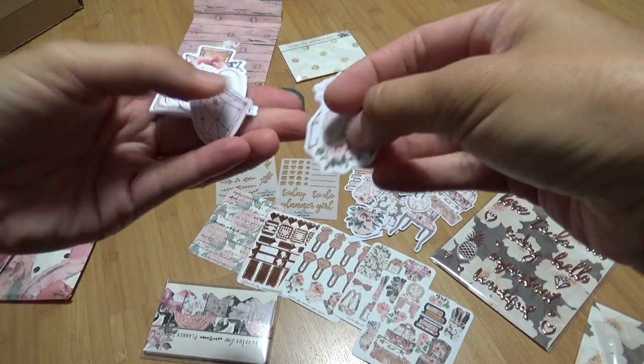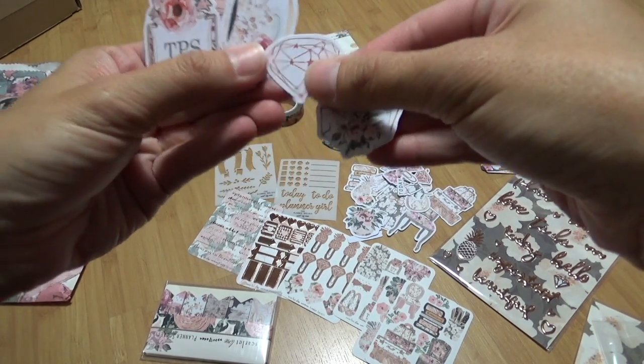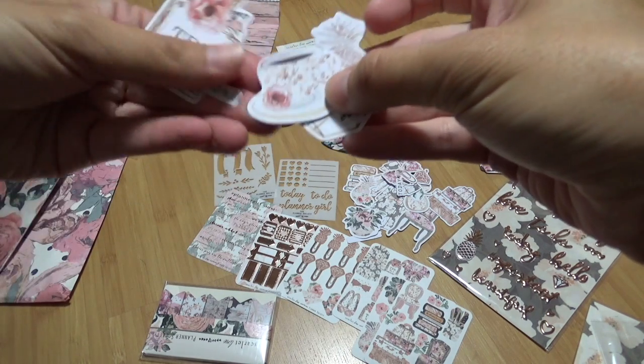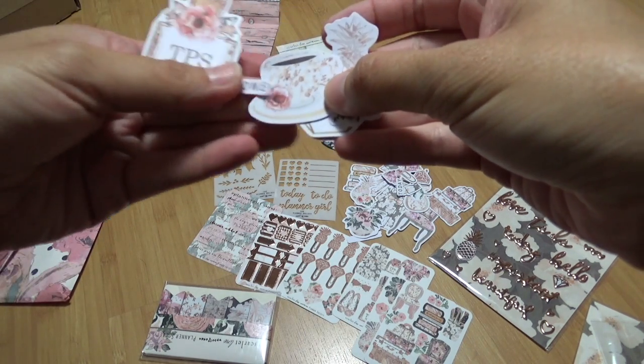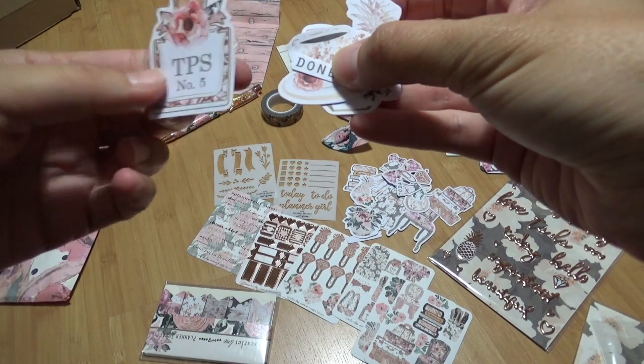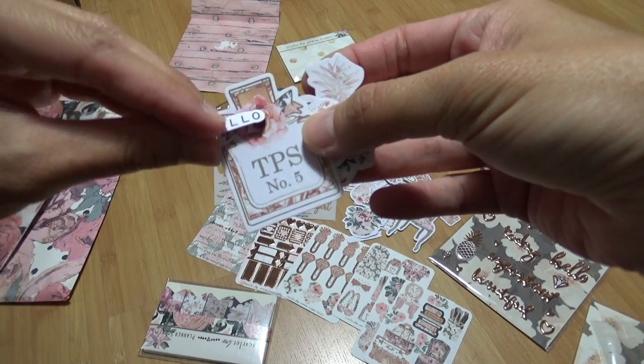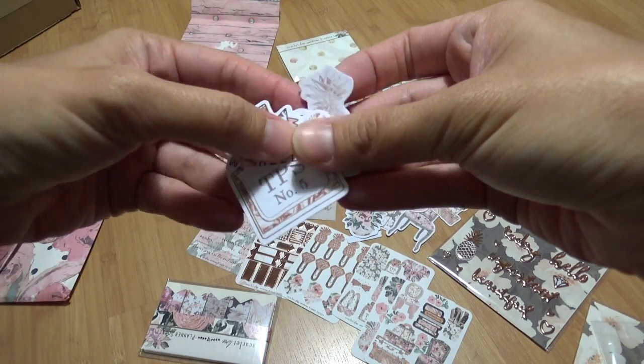More pineapple — oh yay, there's a bigger version! Constellation with stars. TPS number five — that one's super pretty. And then hello!